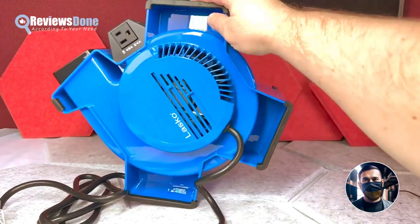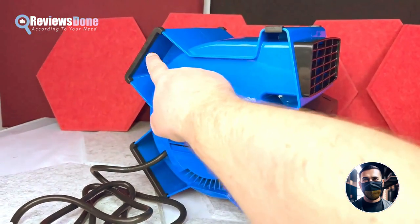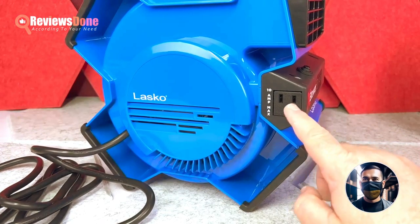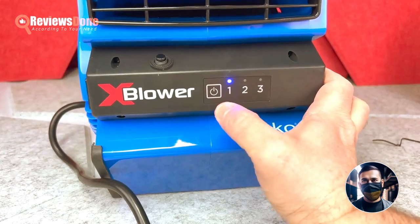The fan also features a rubber finishing on each stand to prevent sliding on floors. The fan has a motor, an AC outlet, a circuit breaker with reset button, and a power button with three speed settings.